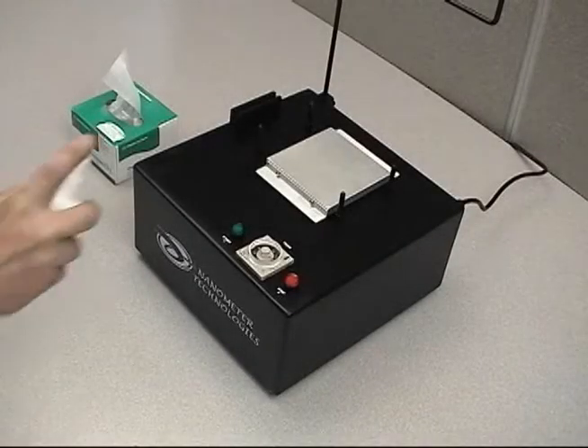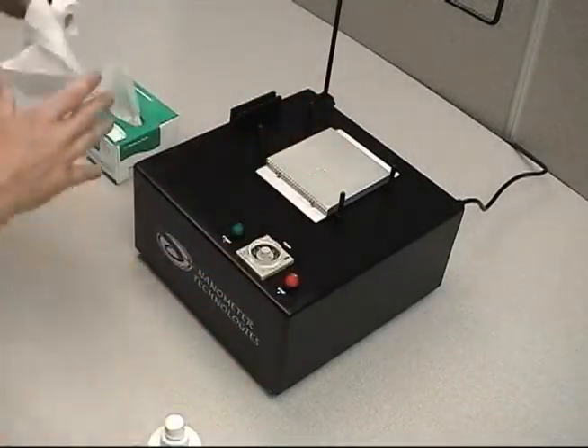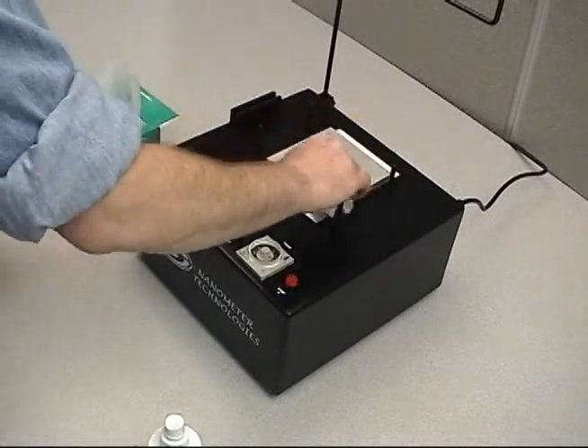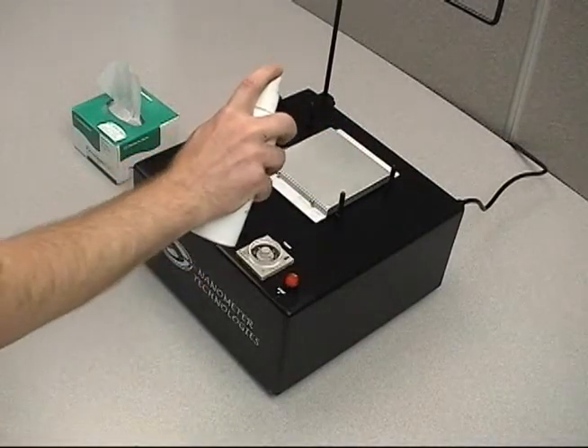Make sure the surface of the base plate is clean. Spray a very small amount of distilled water onto the top of the base plate. Use a lint-free optic wipe to clean the surface. Spray a very small amount of distilled water onto the surface of the base plate.